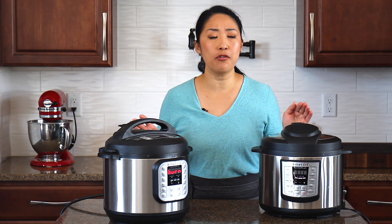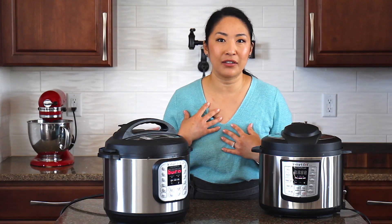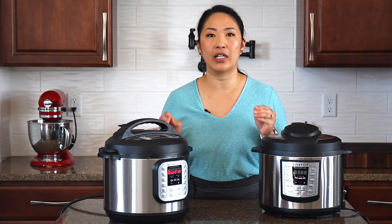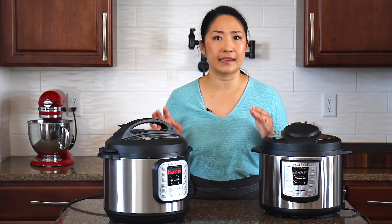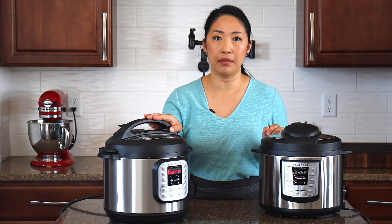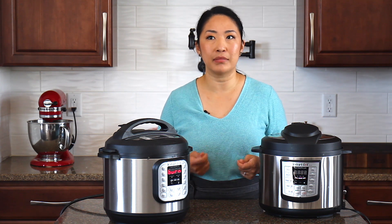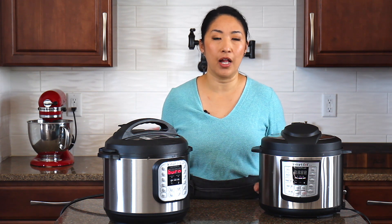There are four main mistakes that cause the burn message. And because I already know what causes it, I can manipulate my pot and actually get the burn message. It's nothing to be scared of. It doesn't mean your pot is on fire or it's burning anything. It's a safety mechanism that Instant Pot put in their machines. Basically, the burn message pops up when the pot is overheated. And there are four main causes that trigger this message — let's go through them right now.